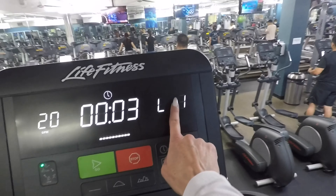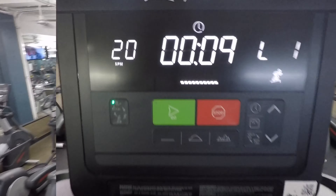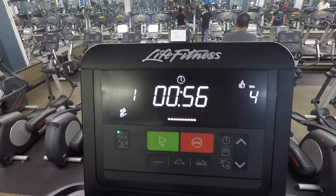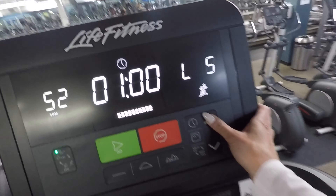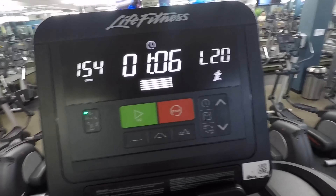My first suggestion is to try adding some intervals. I like to add these at the end of my workout and I'll usually do 10 minutes. I begin at level 1 and continue at level 1 for 1 minute. After 1 minute has passed, I crank it up to level 20 and I'll run at level 20 for 1 minute. I'll alternate until the 10 minutes are complete.